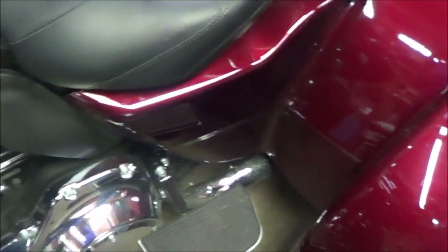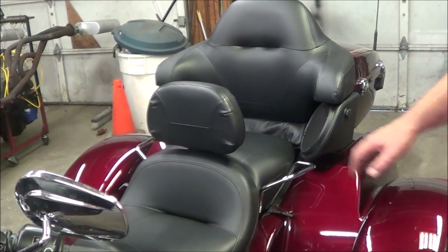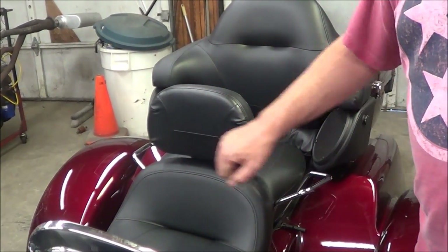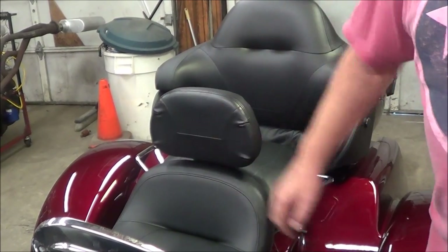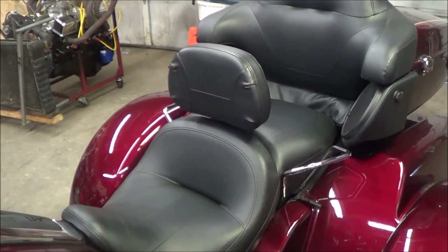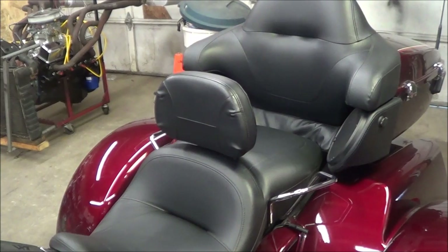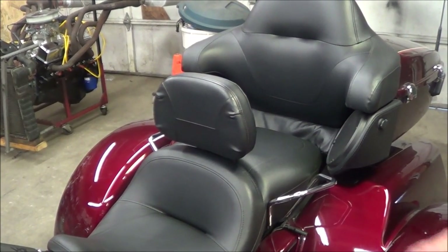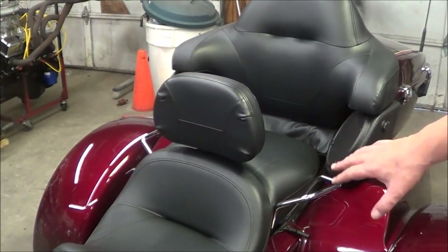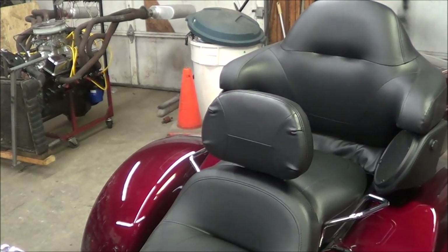This is the backrest on. It folds forward to help people get on and off from the back — they can hang on to the handles. If I'd known it would fit, I'd have had it on a lot sooner because I really needed it. I looked all over YouTube for a video on this. They show the Ultra Glide seat and stuff, but people were telling me specifically that the trike was the reason it wouldn't work. Well, you can see it does work. There it is. Thanks a lot.